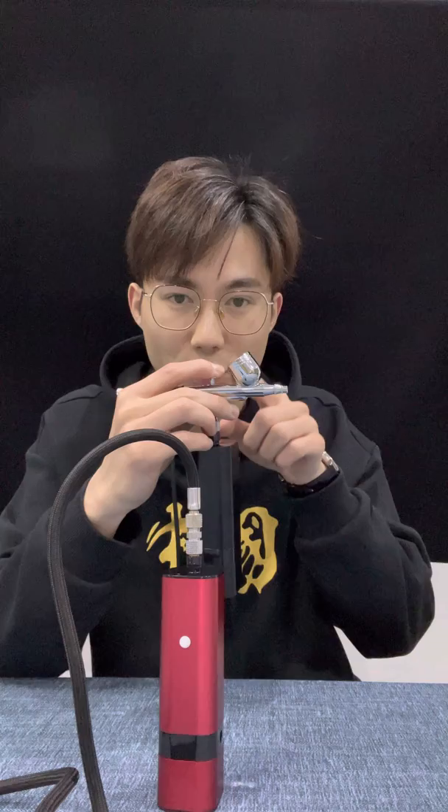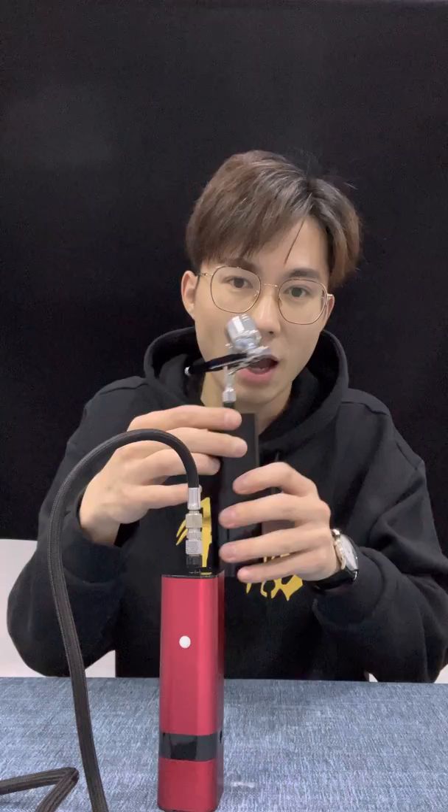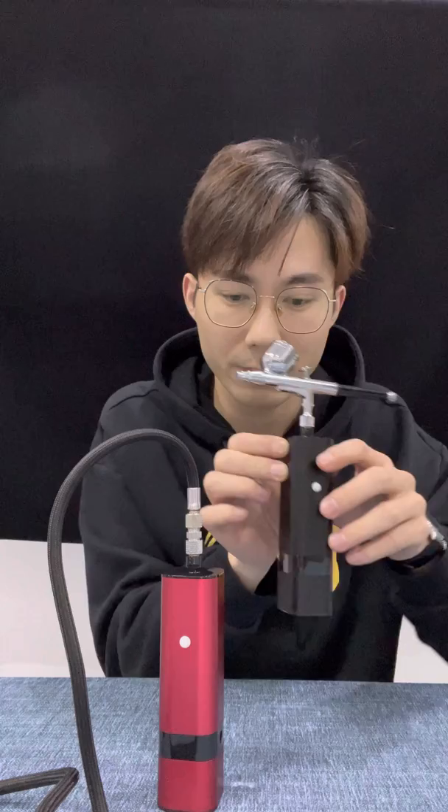Push the trigger down and pull it backward — it will spray. Release your finger and it will stop automatically, and the compressor will also stop working. After using, just press the switch-on button to turn the compressor off.